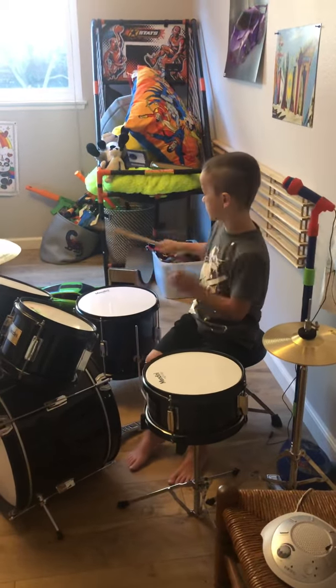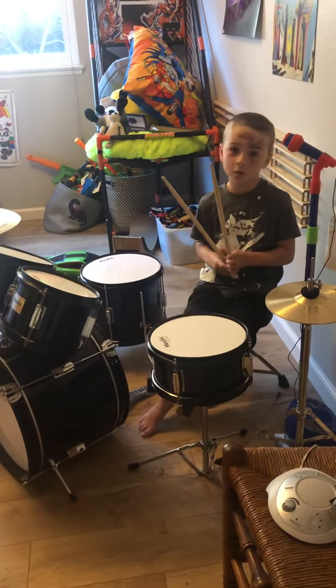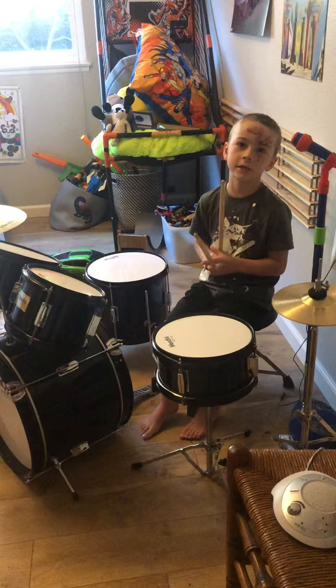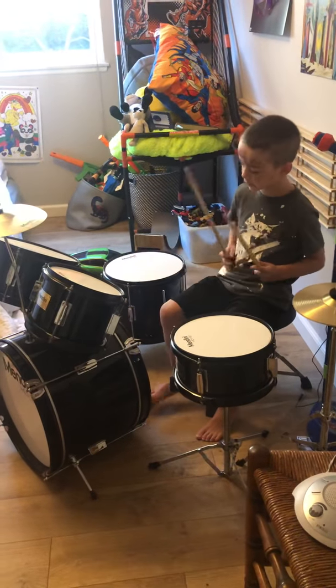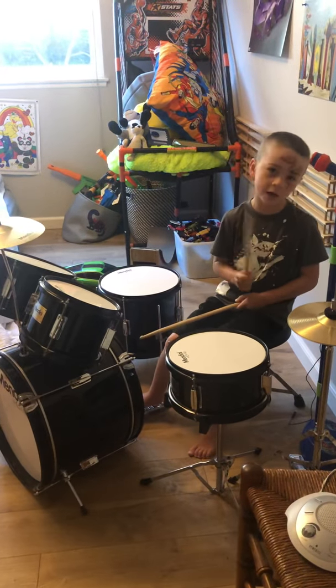My dad does more advanced stuff, but I can't do that — I haven't been practicing it like that. So I just do the ride, the bass, the snare, and the hi-hat.